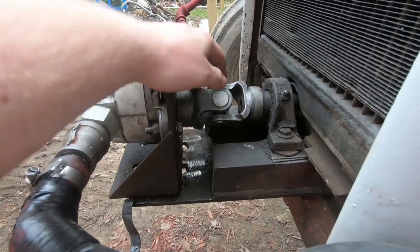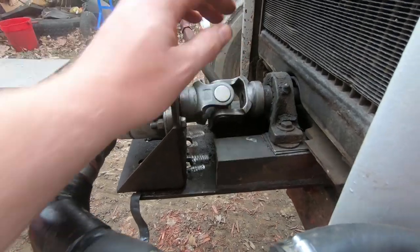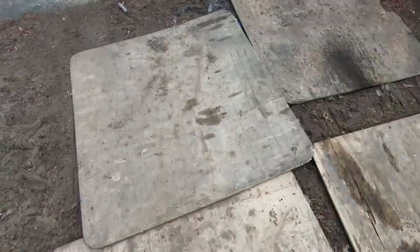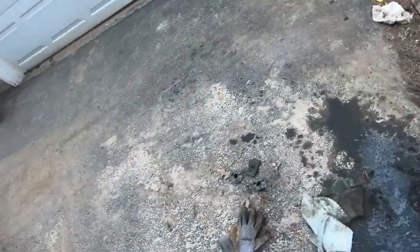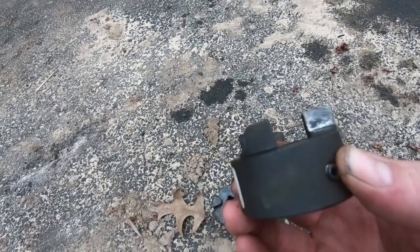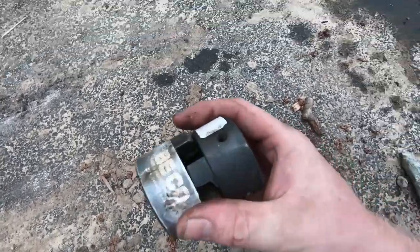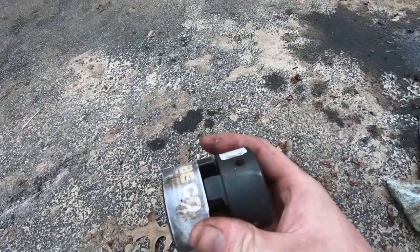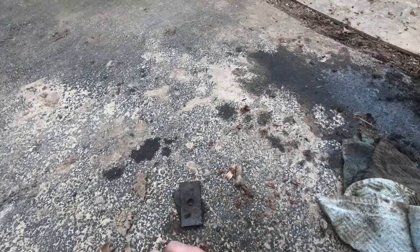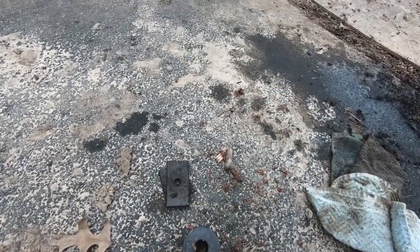People kept shearing — there are these two couplers. If you guys have one, you'll know what I'm talking about. These are what they sell at Tractor Supply. They go together with a rubber piece in the middle. If you don't have that thing exactly lined up — your pump to your shaft — then it shears. It just tears that rubber piece up.